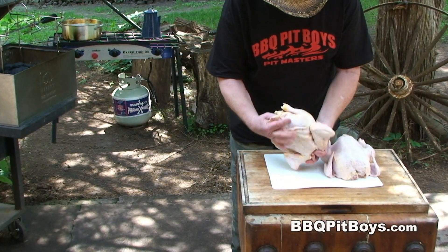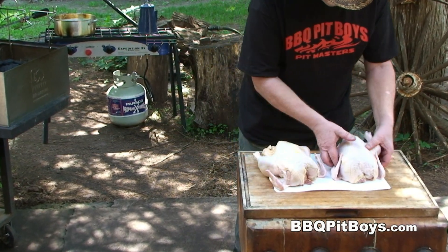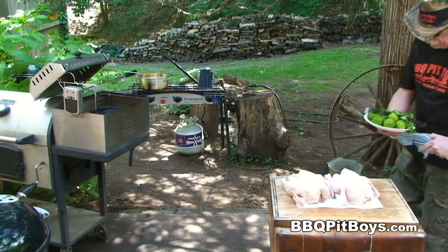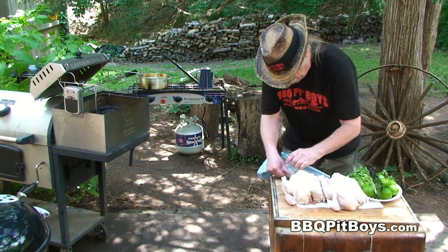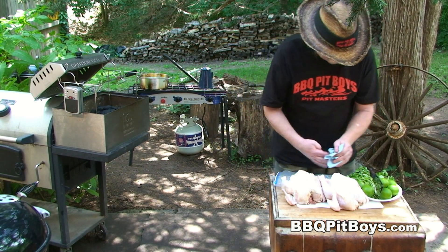Welcome to BBQPitBoys.com. Today we're doing some Vodka Lime Chickens on the grill, and they're real easy to do. Here I've got two, about three and a half to four pound chickens. These yard birds are nice and tender, they're all cleaned and ready to go, and this recipe is perfect for a hot summer's day.